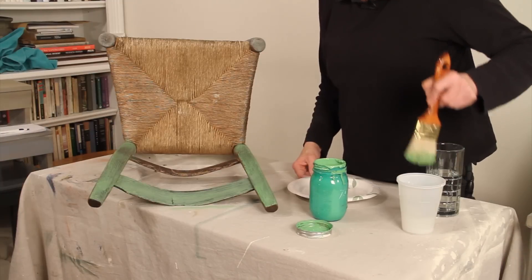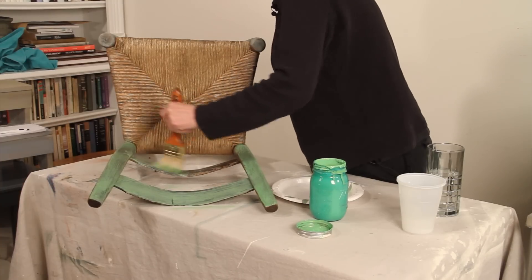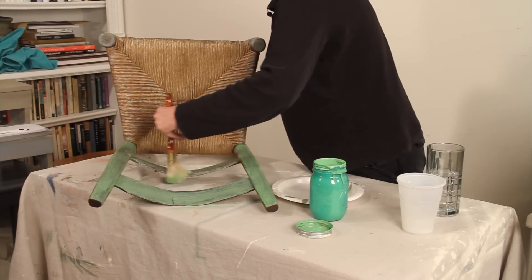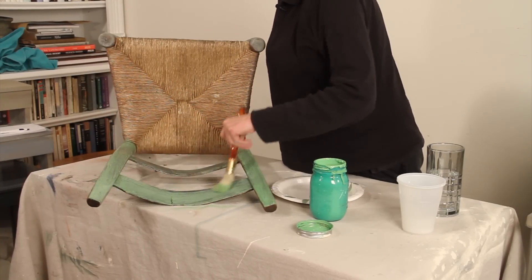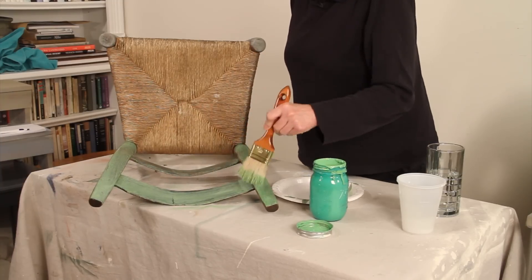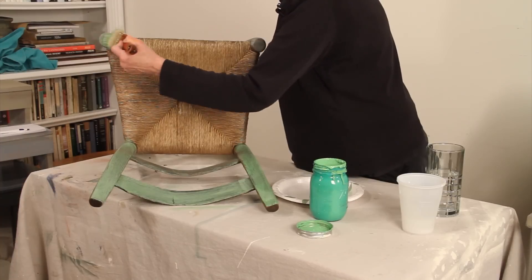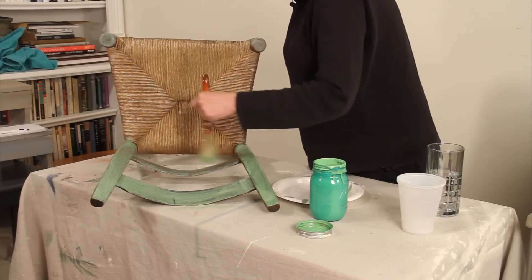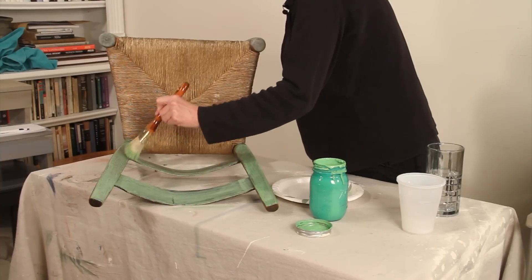When I'm painting something like this, I basically play it by ear. I really play it by ear on almost everything. I'll put a coat on, see what I think, see if the coverage is not enough — I might go back and add a little bit in areas.